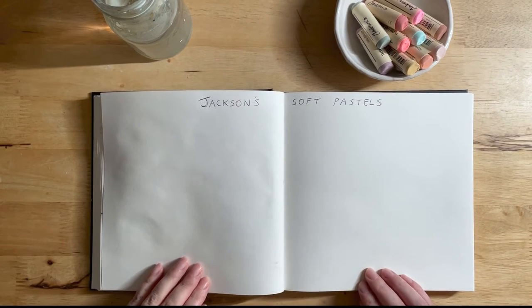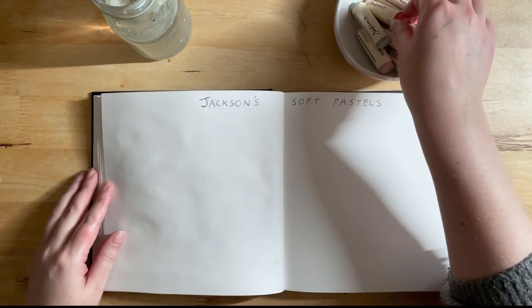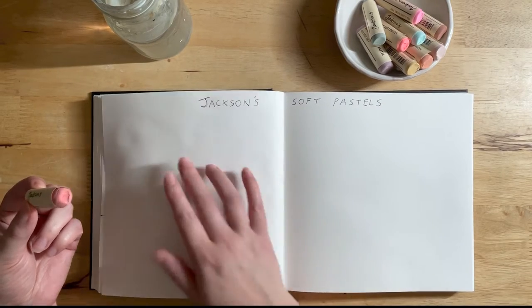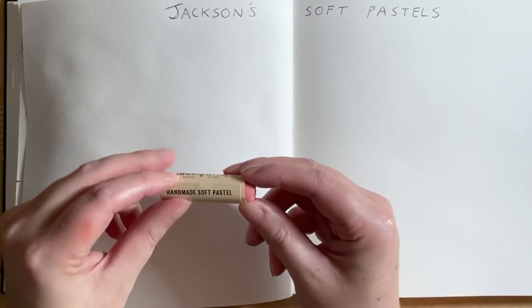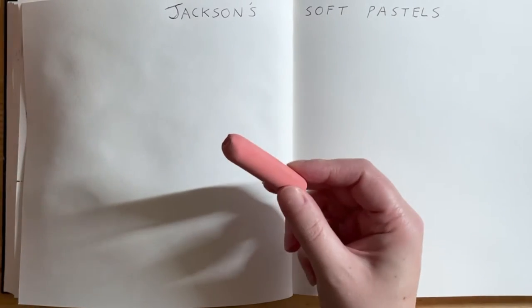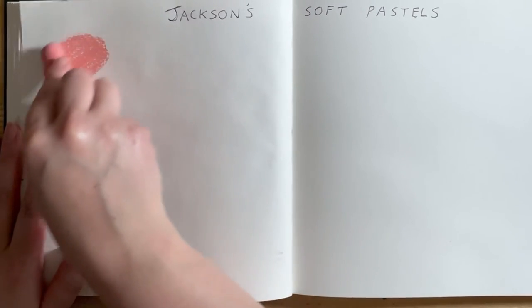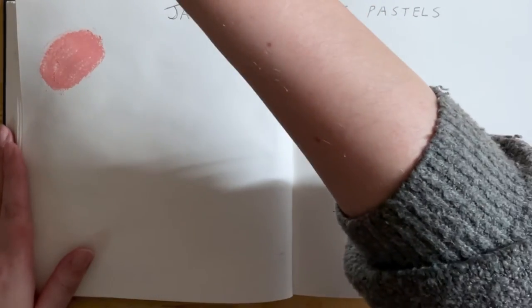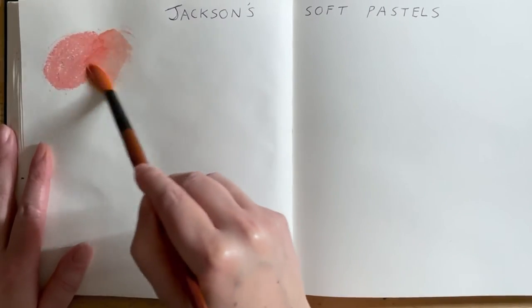I'm going to have a go with these soft pastels now. I don't really think there's a neat and tidy way to swatch these out because pastels themselves are quite messy. So I'm just going to unwrap each one, swatch it out dry, and then possibly try washing it with a bit of water and see what happens. We'll start with the shade Apricot — that's just a beautiful shade. It feels so smooth and lovely on the page, and with a bit of water — yeah, that's really lovely.